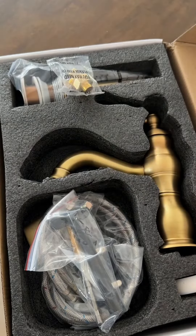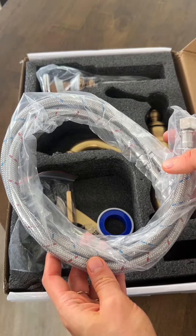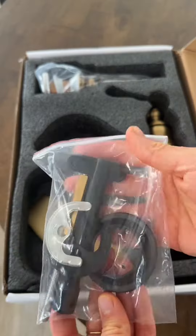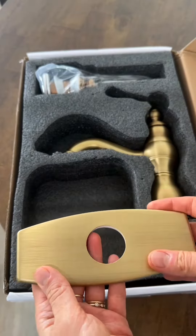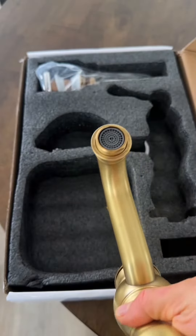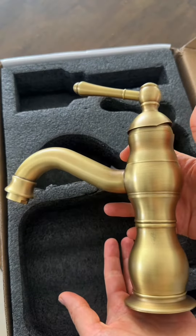Let me show you everything up close right now. You've got the instructions, the 24 inch cold and hot hose, some tape, a male-female adapter, the tools, the plate which the faucet sits on, and the faucet of course. It's simple yet elegant.